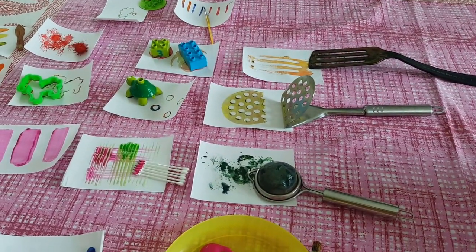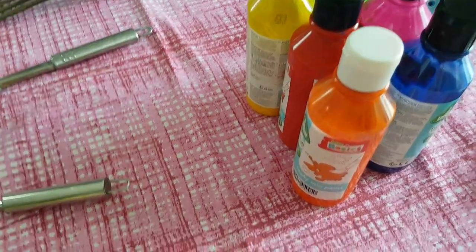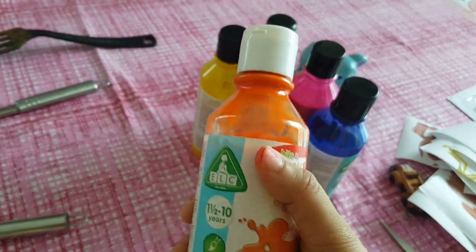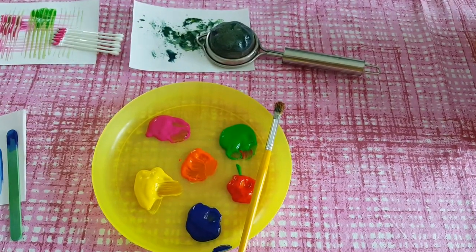I picked up a lot of different things for the painting. The major thing is of course the ELC paints — I think the quality is very, very nice, I really like it. It's already mixed paint and the colors come out really well on the paper. I took a plate and put all the colors out.